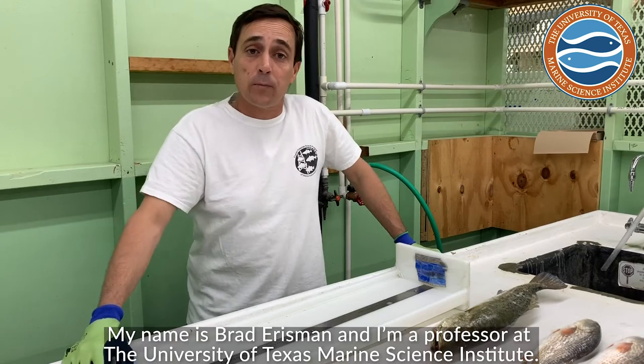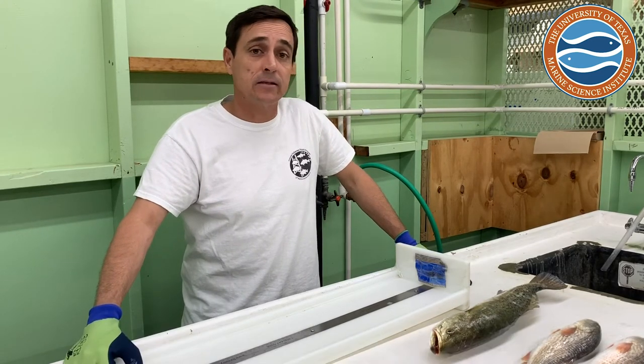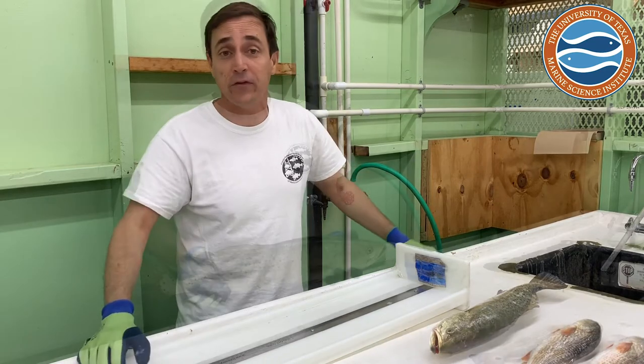My name is Brad Harrisman and I'm a professor at the University of Texas in Austin Marine Science Institute, and today we're going to be doing what we call working up fish.